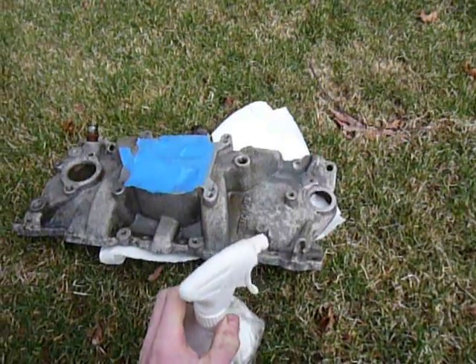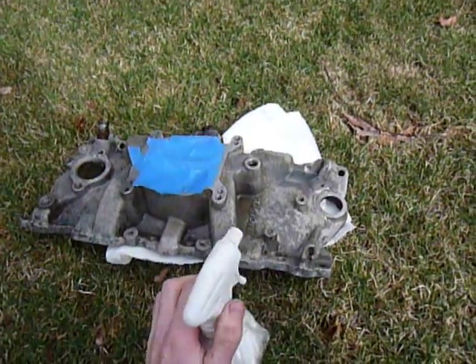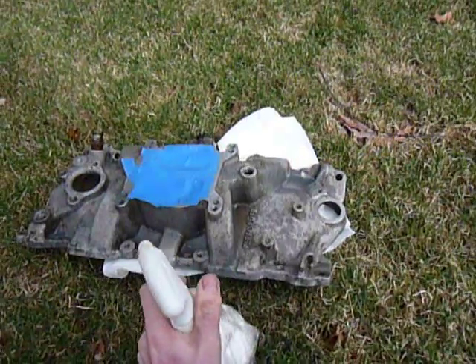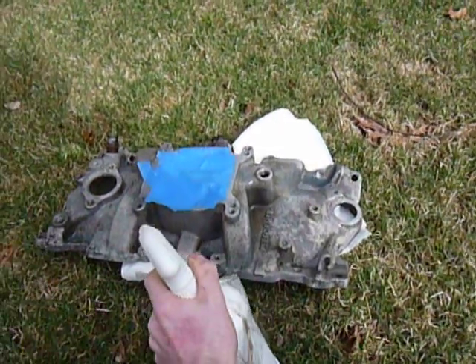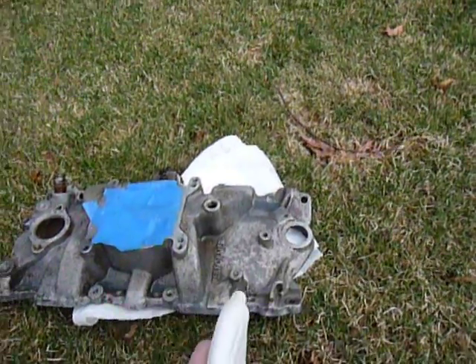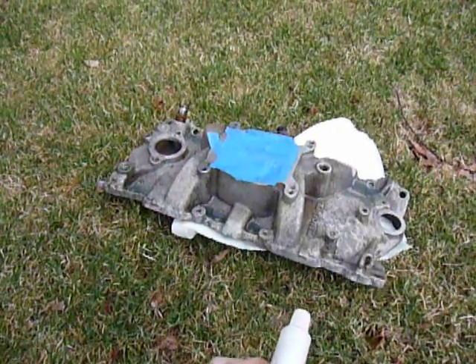Like I said, you could buy zinc phosphate — I think most hardware stores carry it, so you don't necessarily have to use this stuff. You'll find most of the converters out there are actually just re-bottled phosphoric acid, which turns into zinc phosphate when it reacts with rust. So I'm going to spray this down and then hose it off with clean water and let it dry.